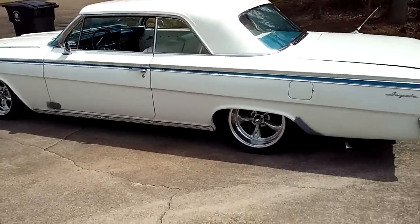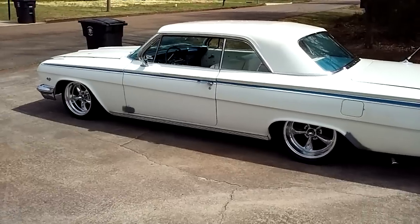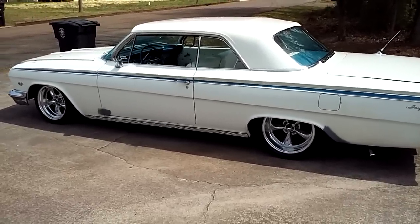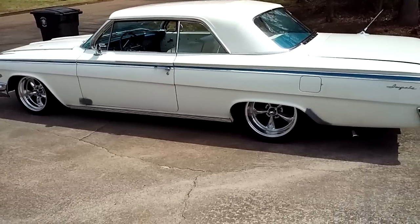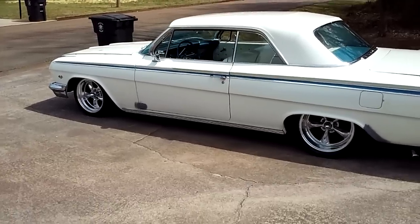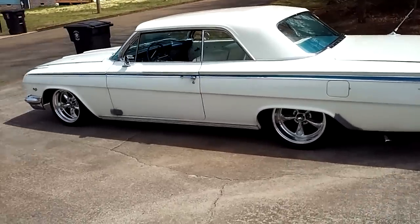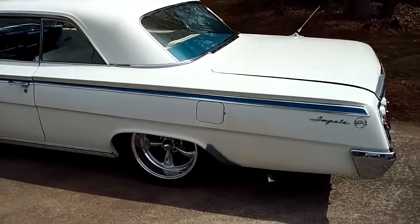Hey everybody, I've done a cold start on my 1962 Impala. This is the second video I've made — the other one was just way too long. I'm sorry you didn't get to see me start it up, but it's no big deal. I put a new battery on it that I bought — that's about $130 or $140 — so you kind of have to save up for some of this stuff. But it cranked up pretty easy.